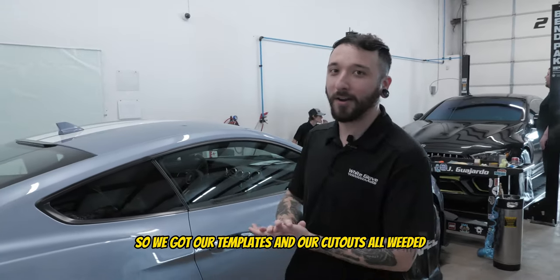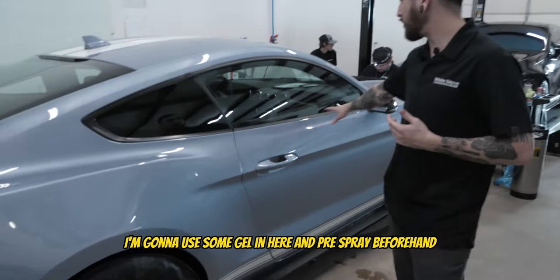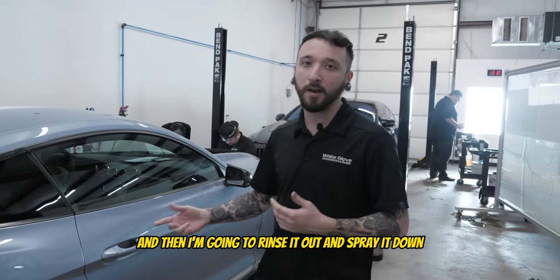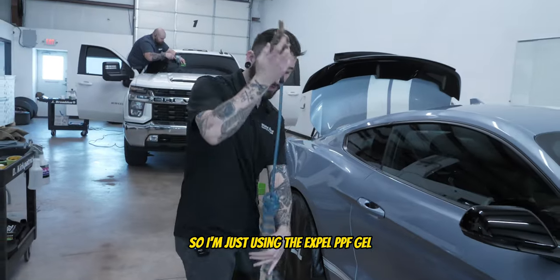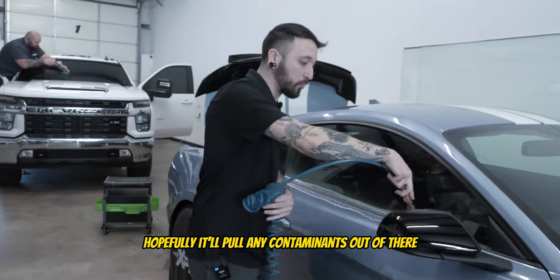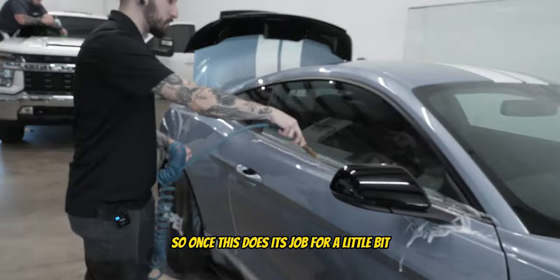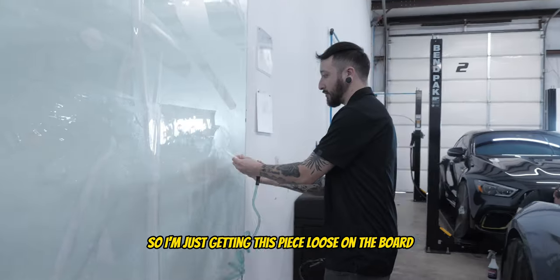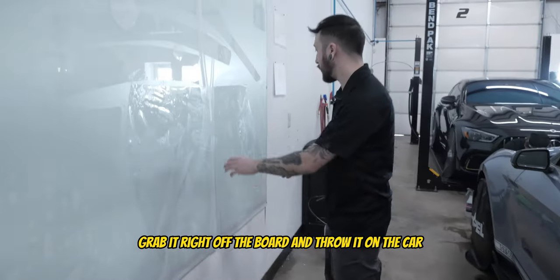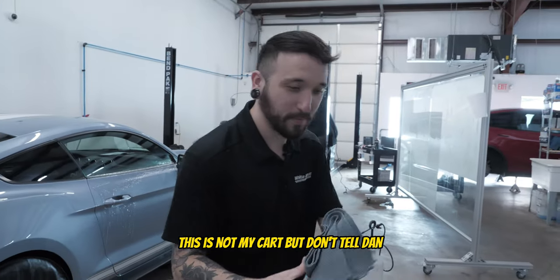We got our templates and cutouts all weeded and ready to go. I'm going to go ahead and pre-spray this door — I'm going to use some gel in here and pre-spray beforehand, make sure all the dirt's out, then rinse it out and spray it down so we'll be ready to install. I'm just using the Xpel PPF gel and putting it right in these crevices, hopefully pulling any contaminants out that we weren't able to get. Once it does its job I'll rinse it out, and I'm just getting this piece loose on the board so I can grab it right off and throw it on the car.